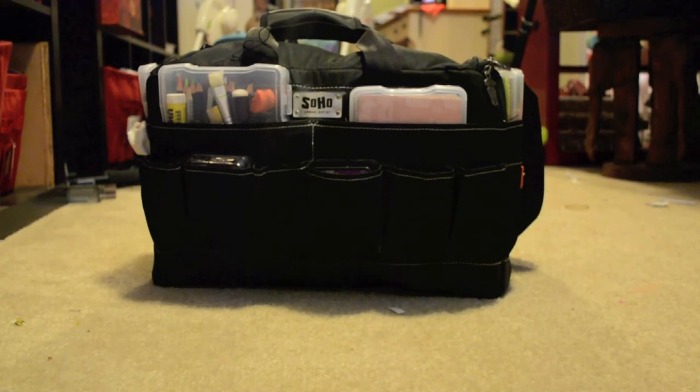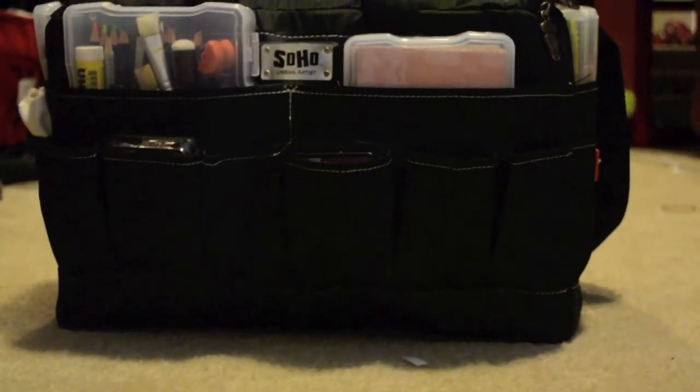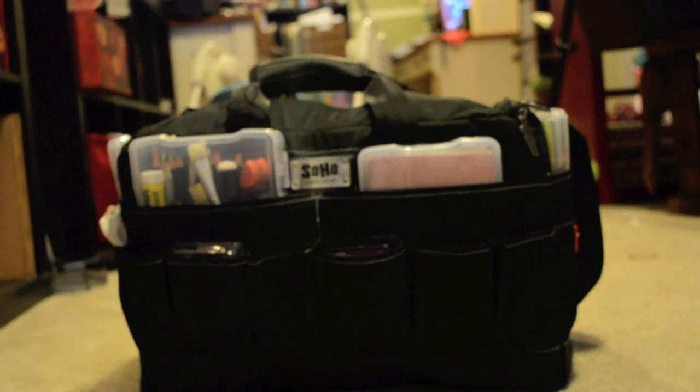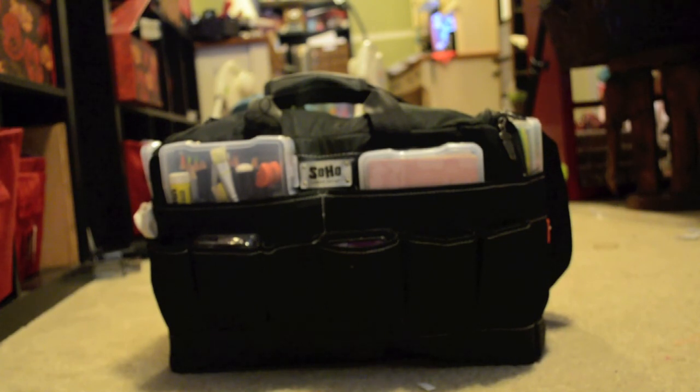The bag is called the Soho Urban Artist bag. I got it from Jerry's Art-O-Rama and it was on sale for $29, regularly about $59. Today's date when I made this video was June 16th, so hopefully you'll still be able to get it on sale. If not, it's a good bag — totally worth the $60. You can find it at JerryArtORama.com.